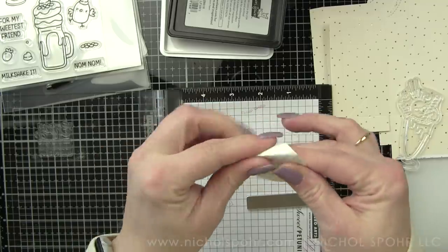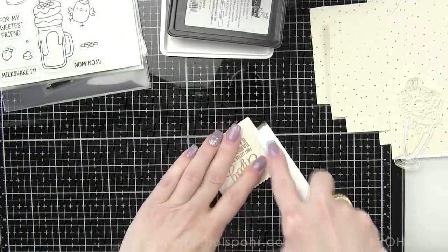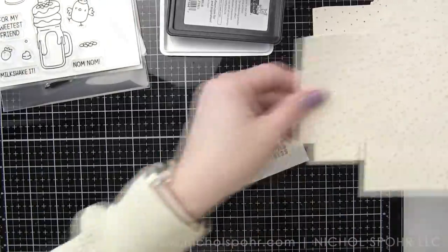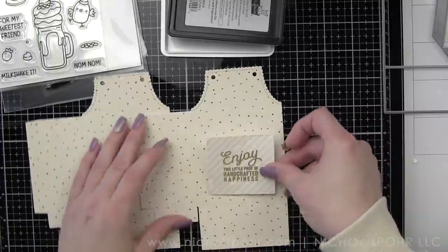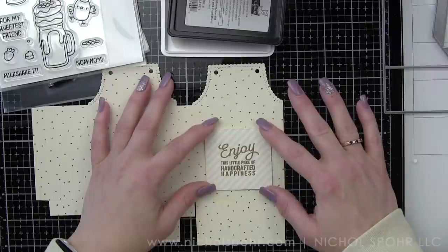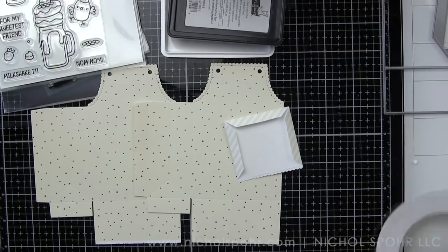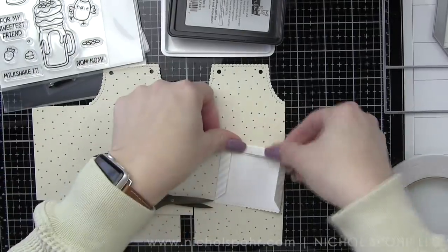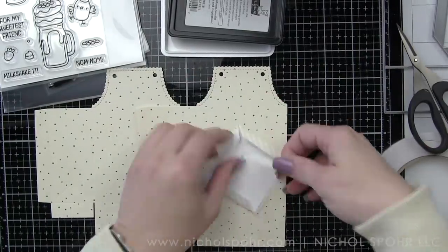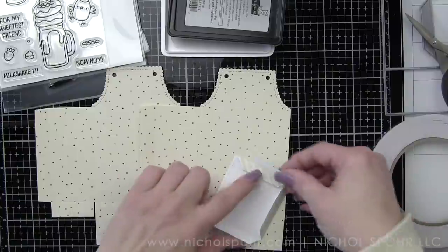After I have heat embossed this sentiment on the pocket, I'm going to go ahead and fold those score lines and use a bone folder to reinforce them and make them nice and flat. For the apron treat bag, you're going to need to die cut it twice. You're going to need to use cardstock or 12 by 12 pattern paper or 8.5 by 11 pattern paper, because the die is bigger than a six by six piece of pattern paper. I tried, it did not work, which is mostly the kind of pattern paper I have anymore.